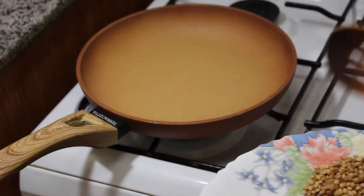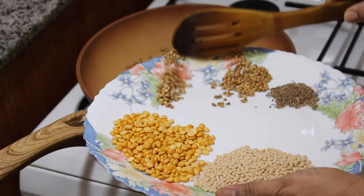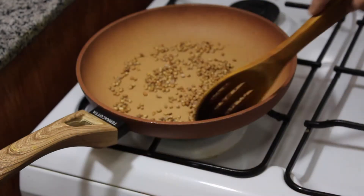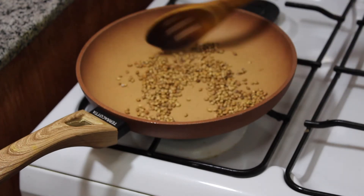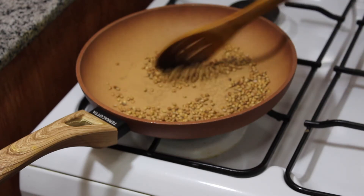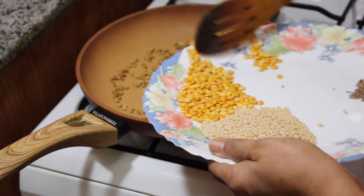Put a pan on the pot. Let the plant be soft. Put it on medium flame. When it is soft, we are going to cut it from the plant.